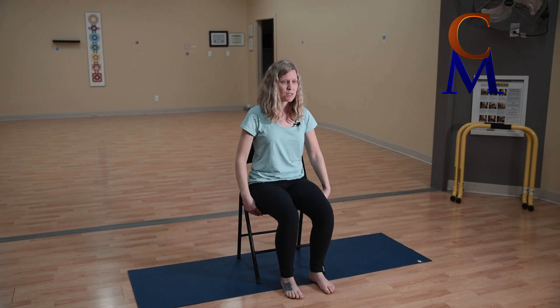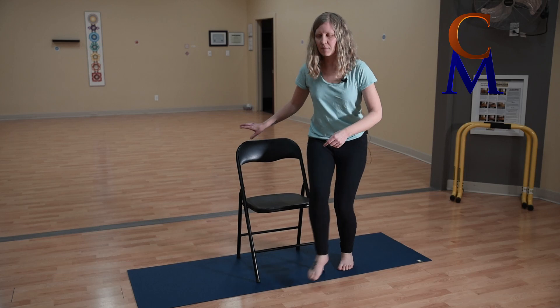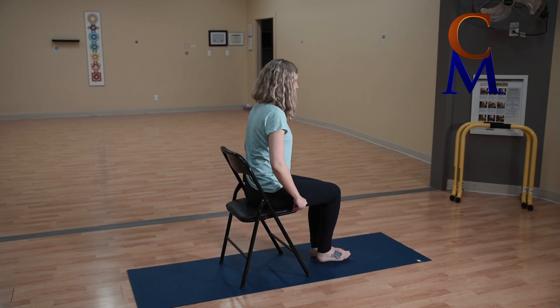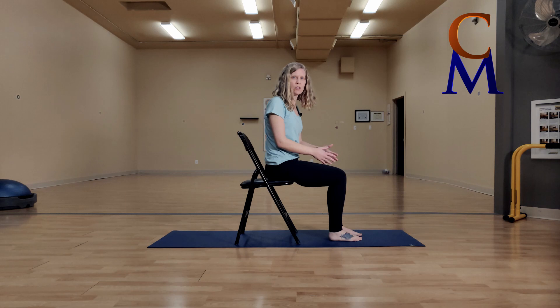On any surface, you want to sit really close to the edge — scoot your bum forward. I'll turn sideways so profile view is better. Get right to the edge of the chair so you create a 90-degree angle with your hips, knees, and ankles. From this position, we'll do something you may have done from the ground, but this is a nicer way if you don't want to get down on your hands and knees.